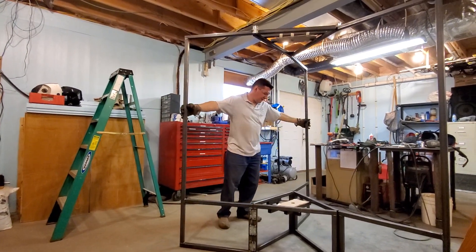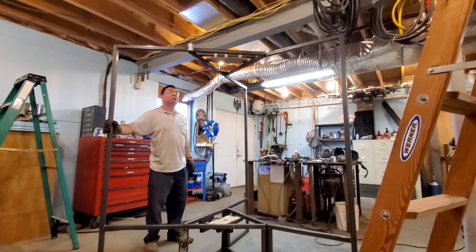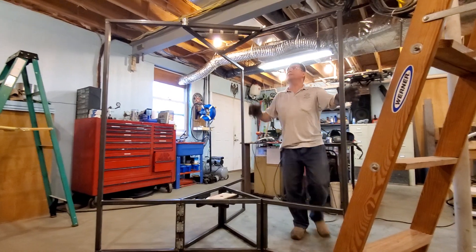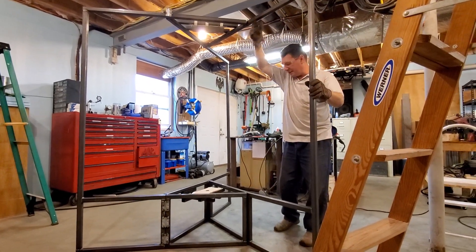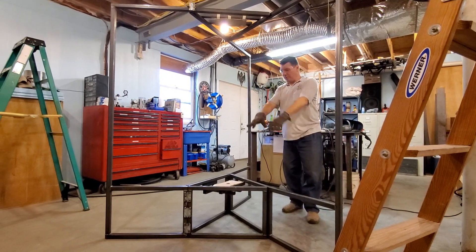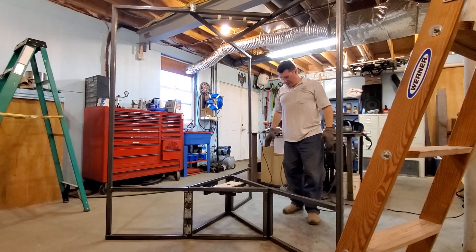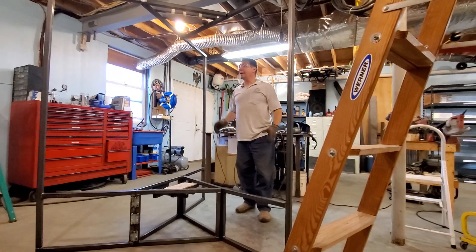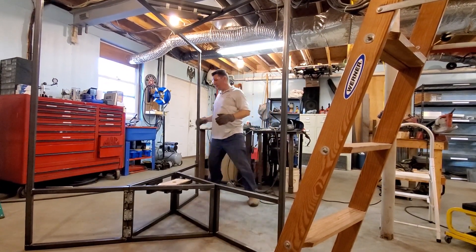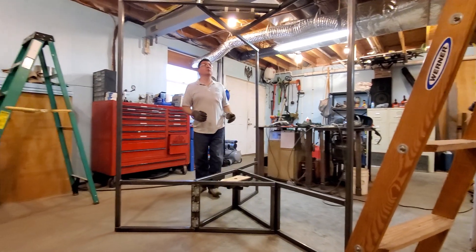There it is guys. When that's opened, now I need to put more welds on. I just finished tack welding it to test it. That's how it opens up. And then Harmony will be mounted in here. And now that I know it opens and closes properly, I'm going to go ahead and finish welding it up really well.